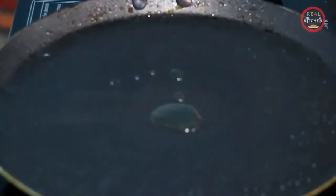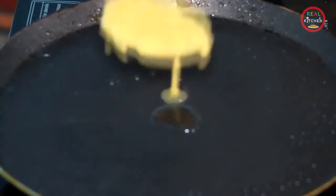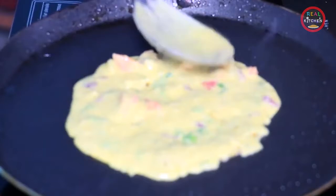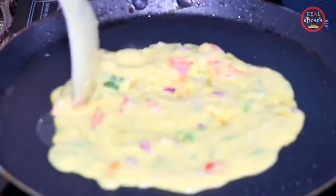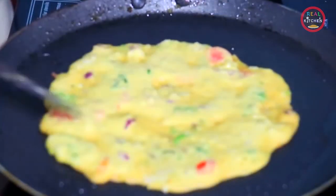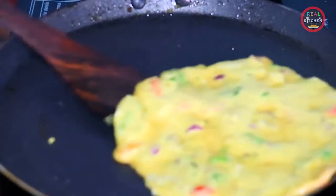After mixing, we will put it in low flame. Then put it in the pan and cook it on low flame until it is done. We will put it on low flame and cook it well.